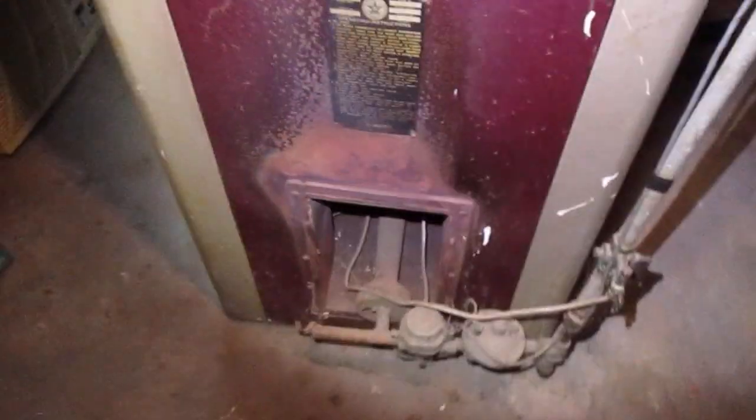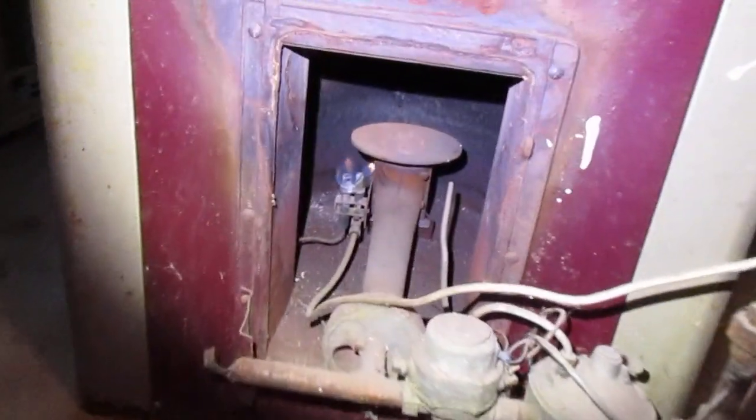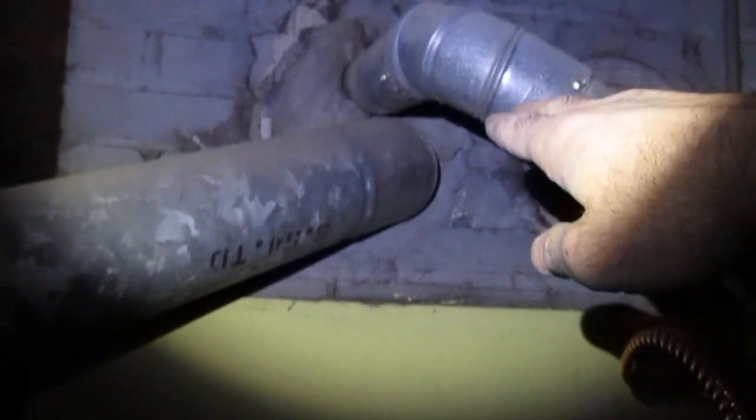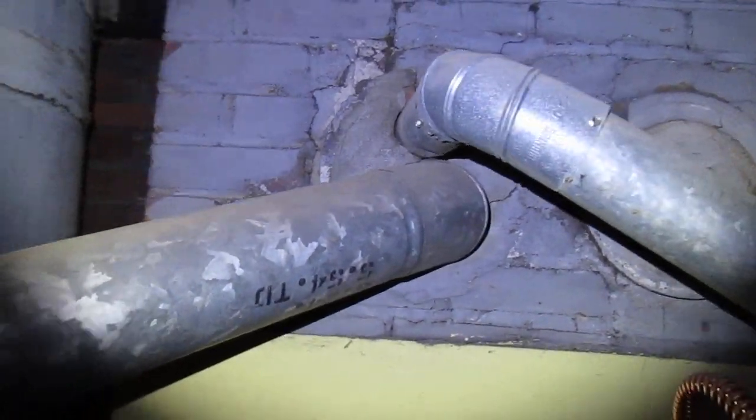The cooler air comes into this furnace down this huge 18, 20, maybe 24-inch return line into the bottom of the furnace. It's going to get heated inside the burner chamber. The flue gases will actually rise and come out through here, go through the flue pipe into the chimney right there, and up and out through the top of the house.